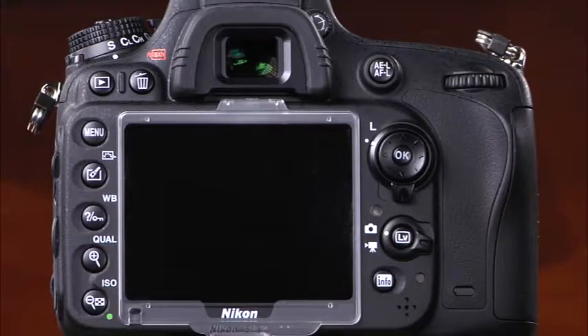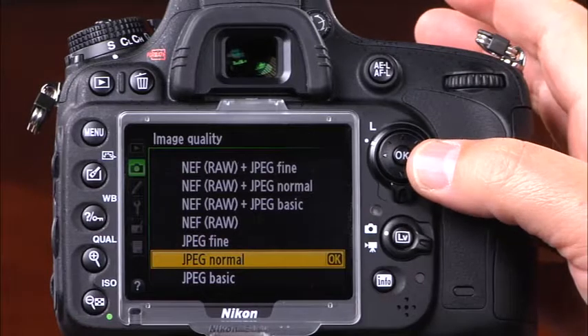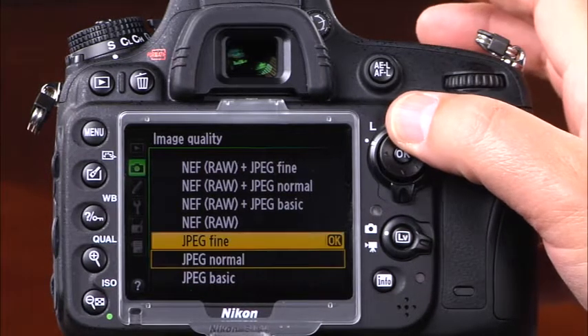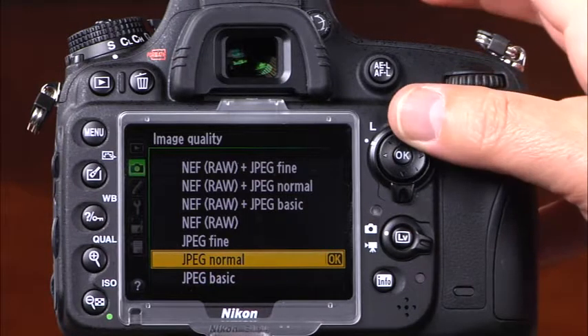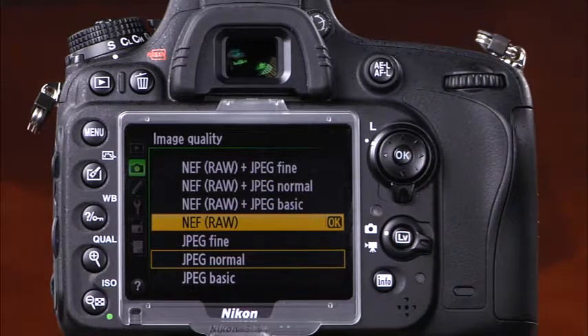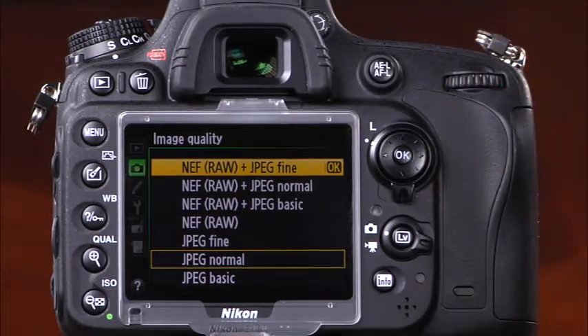You can also select image quality through the menu system — enter the shooting menu and select image quality. There are three different JPEG options: basic, normal, and fine. The JPEG quality options determine how much compression is used. Basic has the most compression, normal has moderate compression, and fine has the least compression. Above the JPEG settings you will see the RAW option — you can choose to record only one RAW file, or one RAW file and one JPEG file each time a picture is taken. With the RAW plus JPEG options you can choose the level of JPEG compression.